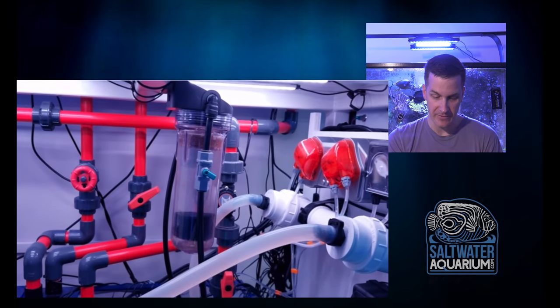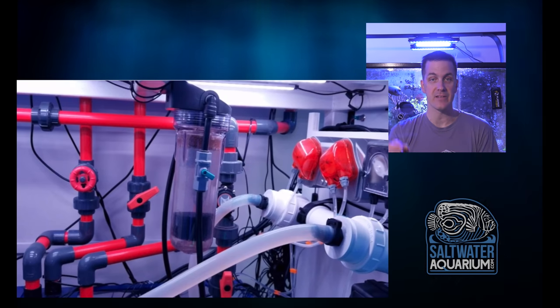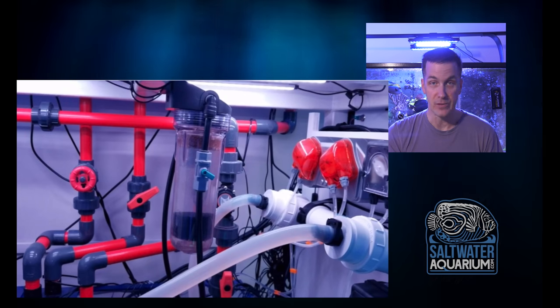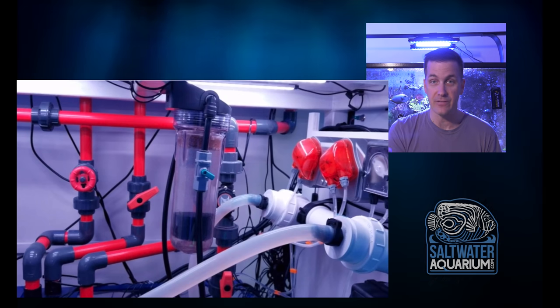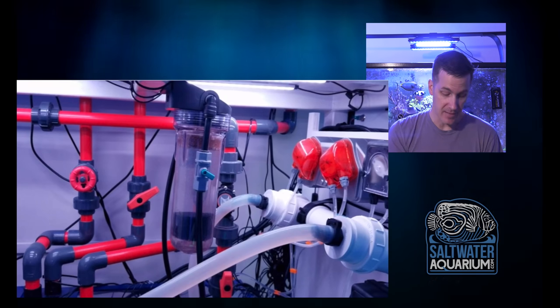He's running a little bit of GFO right here in this reactor. One thing that I've always been a fan of is listening to what your tank tells you. If you don't need to run GFO because you don't have a phosphate issue, then don't run it. It's not like you have to have GFO or carbon in order to have a successful tank.